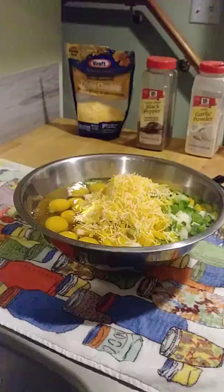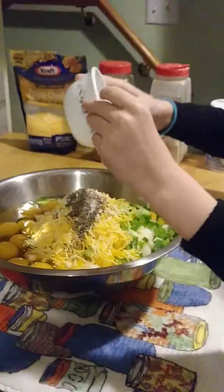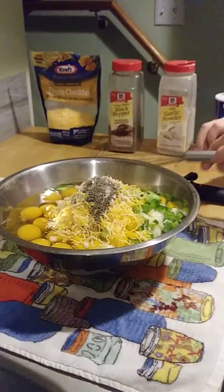We're going to add the seasonings. That looks really yummy already. And then we're going to whisk it all together.